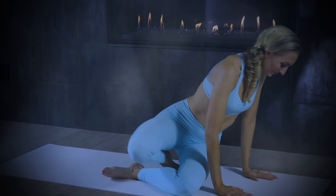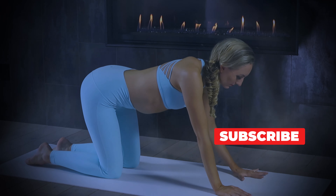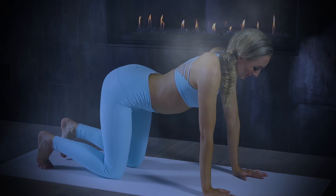Let's come to an all-fours position to begin — shoulders over wrists, hips over knees. Spread the palms nice and wide, and then just say good morning to your spine. Curl the toes under, broaden across the chest, slide the shoulder blades back.